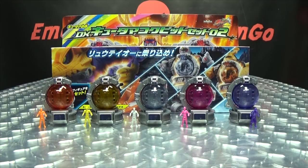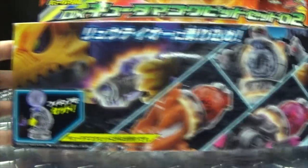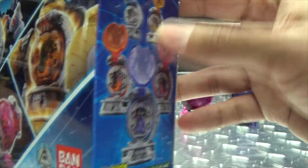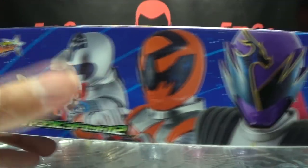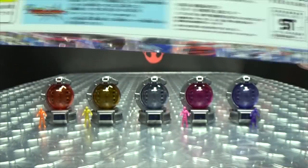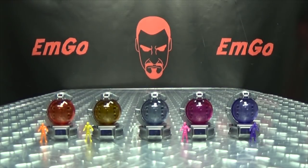So here we are, and first and foremost, as always, we'll take a quick look at the packaging. Right up front we have the Q-Tamas with their respective Voyagers. On the top here we have Ryu Teo, on one side of the box we have the Q-Tamas, on the other side we have Ryu Teo. On the bottom we have Silver, Orange, Ryu, Commander, Pink, and Gold. On the back of the box you have your obligatory product shots, and you have SAD FACMAN!